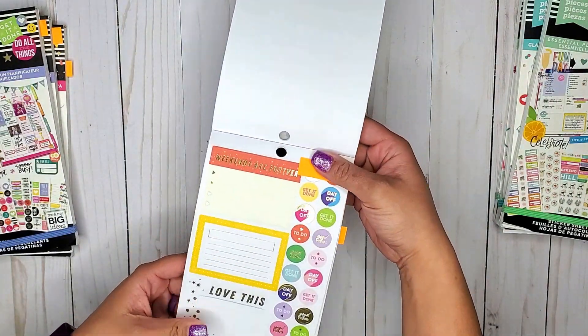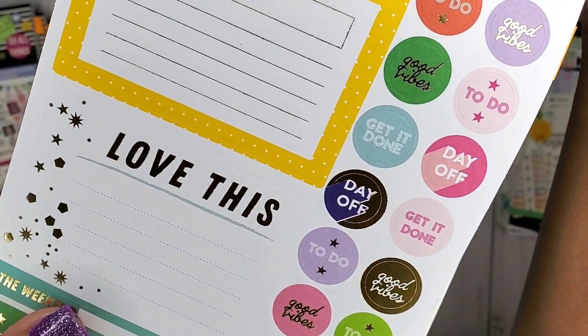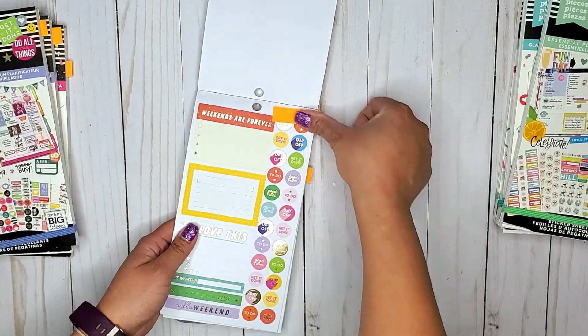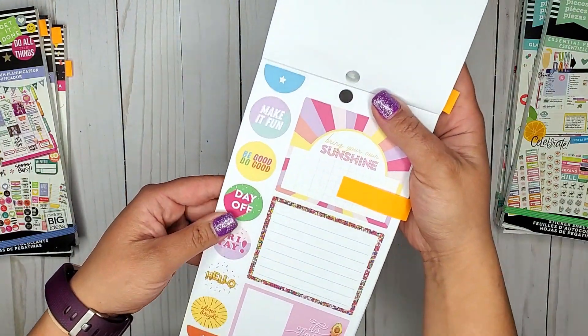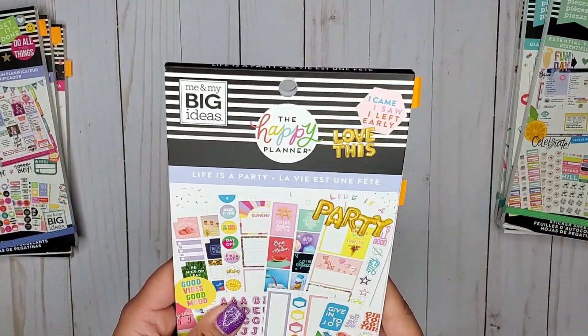Then we have Life is a Party. In this one we have a couple of small day off stickers that have gold foil on them. There is also a bigger version that does not have foil — just that one. So that is in Life is a Party.